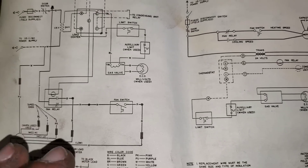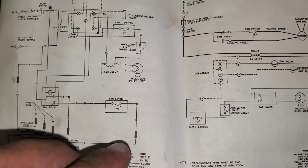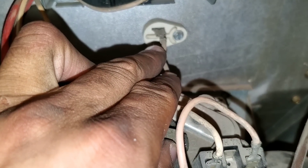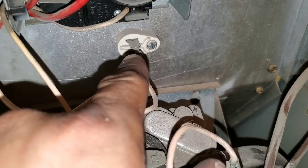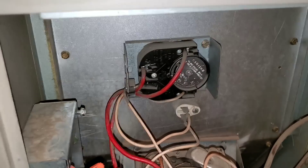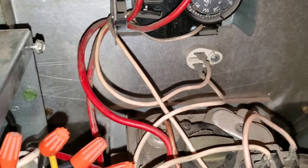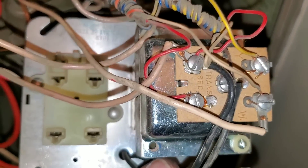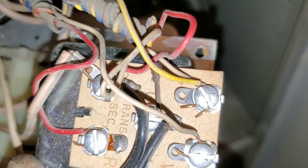We're going to continue in our schematics, keeping it simple, and look at how the limit switch and gas relay tie in. This all ties into our fan switch. This will be our limit switch and this will be our auxiliary limit switch. Looking at the schematics, in parentheses it says 'auxiliary limit when used' — you don't always have this switch. A lot of times they'll stick it right up on top, and you'll have to find and trace the wires. On this one we do have it, so we're going to continue.